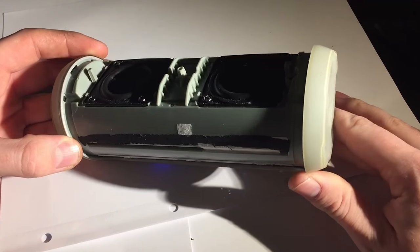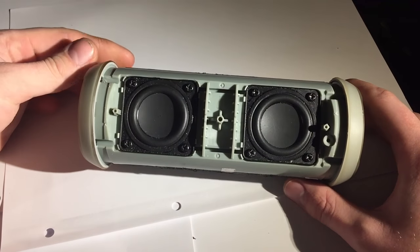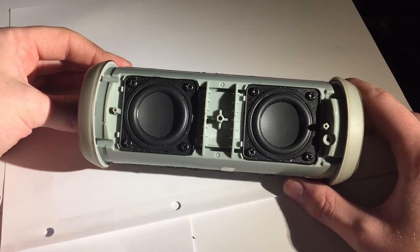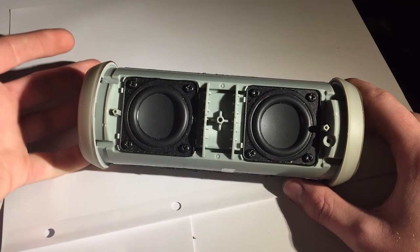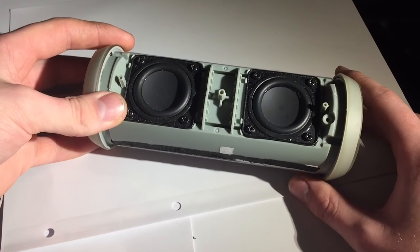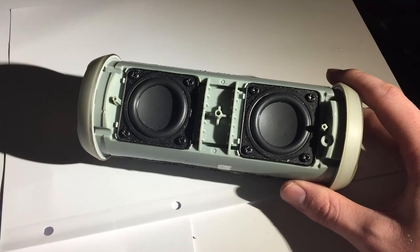For those of you wondering what passive radiators do, how they operate, and what they're all about, this video should have cleared that up. As always, please like if you enjoyed, dislike if you didn't so I know to improve, comment if you want to know anything more or want to see other speaker demonstrations, subscribe if you enjoyed, and I will see you again very soon.